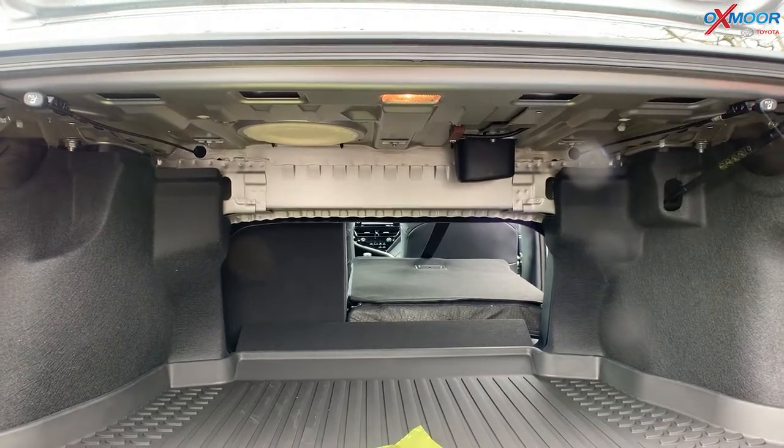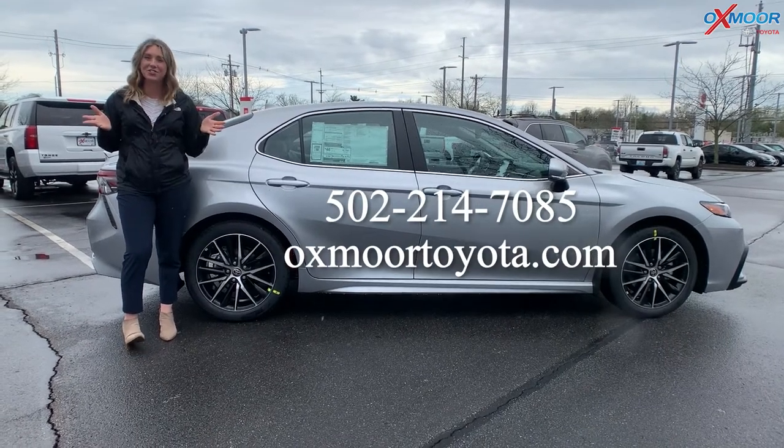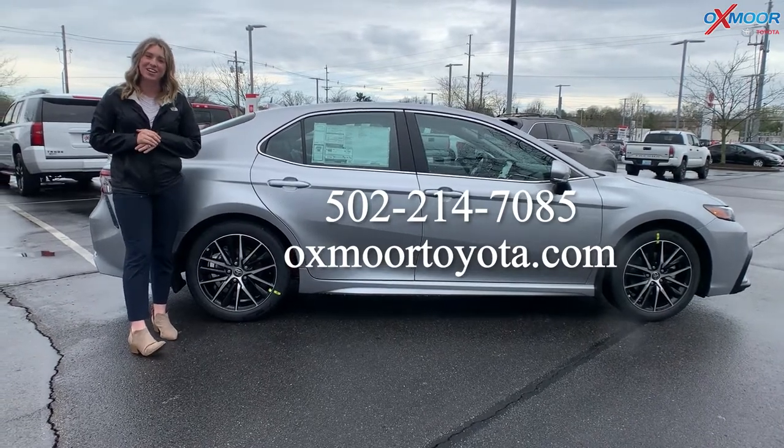Those poles in the trunk are used to fold down the back seats, since there's no button to push from back there — so those are here in the trunk. If you have any questions on this Camry Hybrid, feel free to let us know. All of our contact info is listed right here. Thanks so much for watching and I'll see you soon.